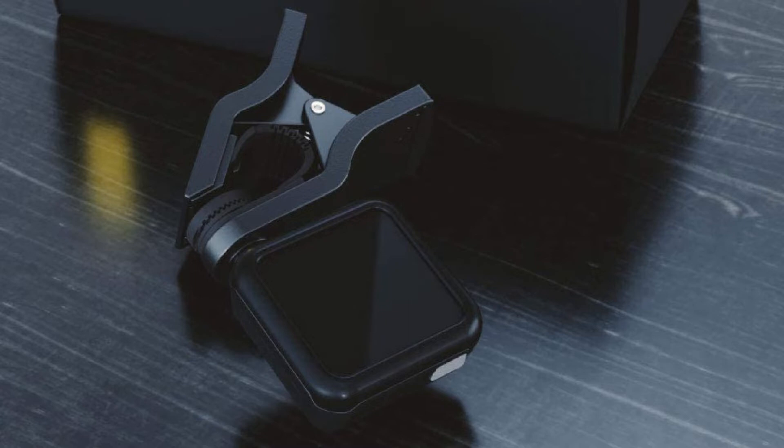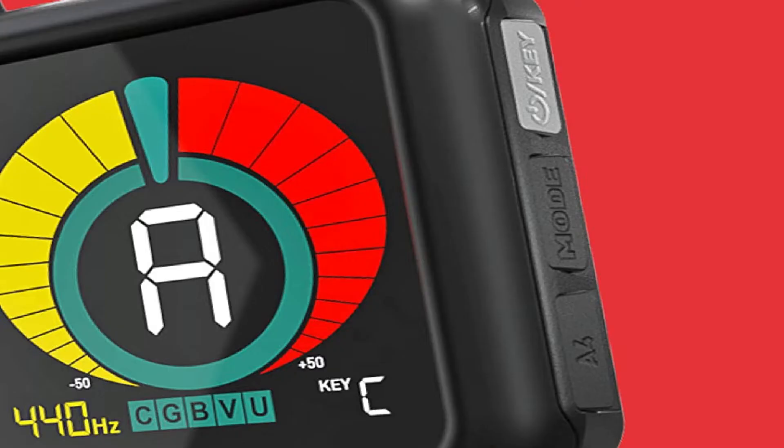The KLIQ UberTuner is easy to use and takes up very little space. Besides, it is incredibly affordable despite its decent quality. Music professionals acclaim the UberTuner for its peerless features and simplicity.